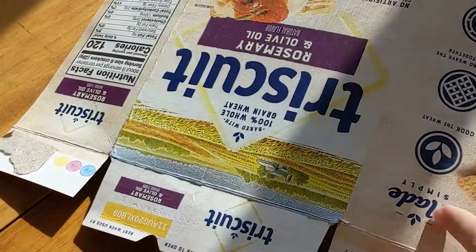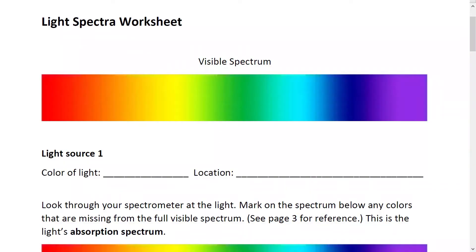You'll also need thin cardboard — I'm reusing this empty box of crackers — and an empty paper towel roll. I don't have one right now, but I do have a toilet paper roll, which means I'm actually excited to have run out of toilet paper. However, a longer tube definitely gets you better results. Lastly, for taking data, you'll want our light spectra activity worksheet. If you don't have access to a printer, you can make your own by writing down the questions and drawing in a rainbow band for reference.